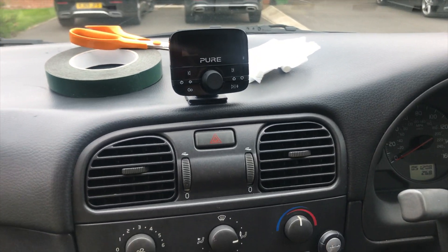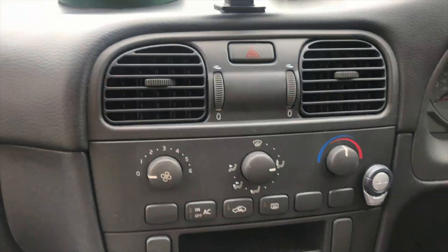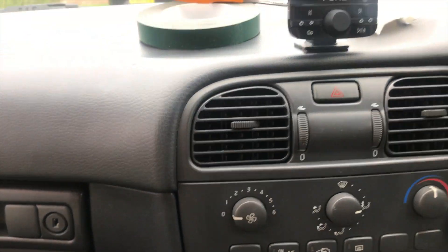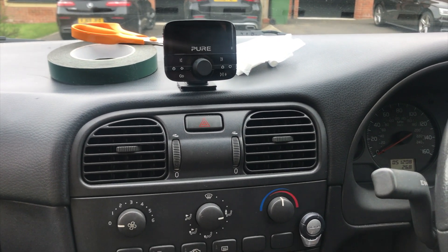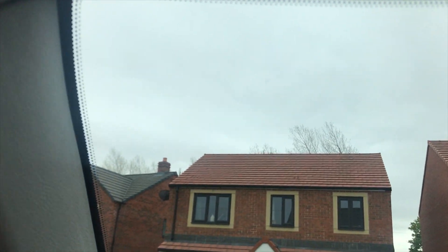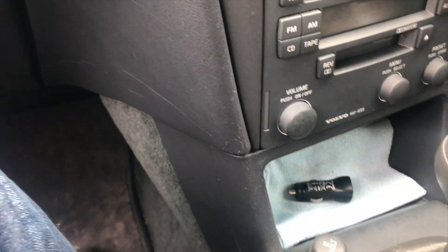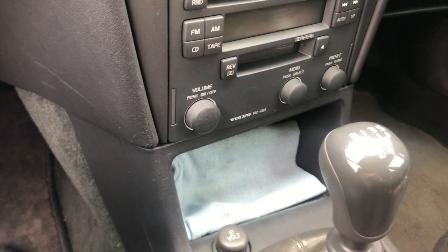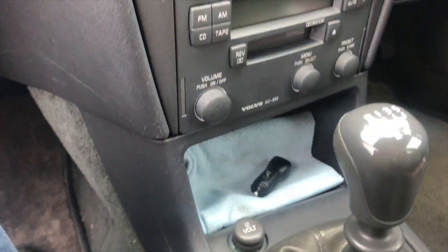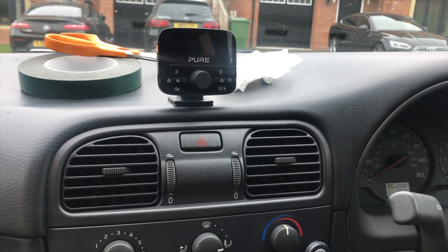I've mounted it in the center by the hazard warning lights. I was going to mount it beside the speed control, however I think it looks much better there. I just need to make sure I disconnect it when I leave the car. The next thing I need to do is fix the aerial and follow it down. I've also bought an adapter so I won't have to use this one, but for today I just want to make sure it works and that I can get DAB radio.